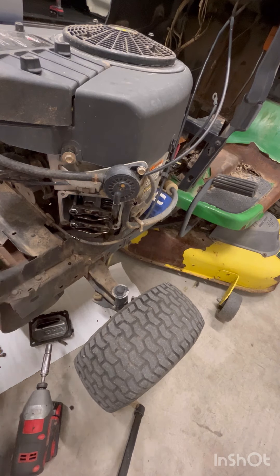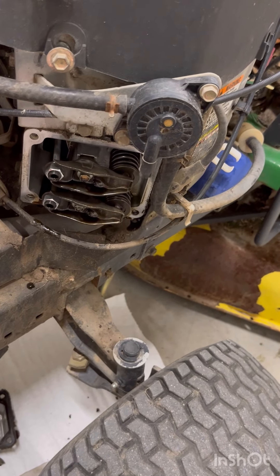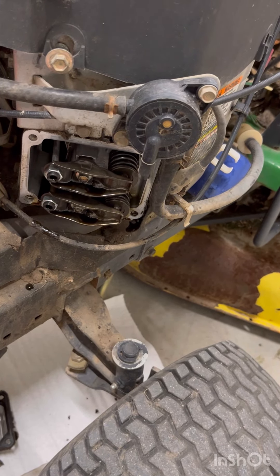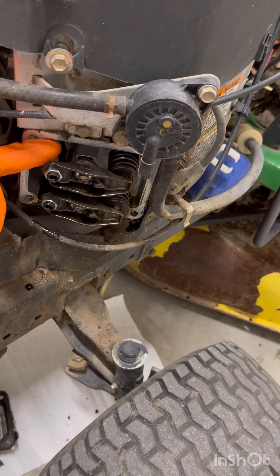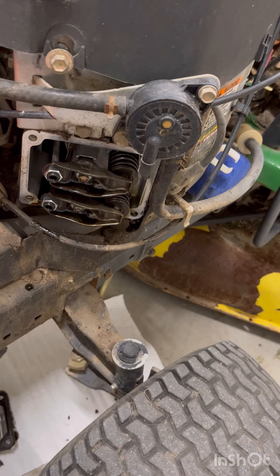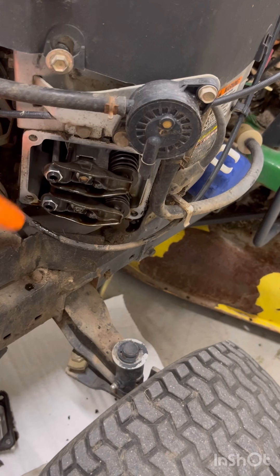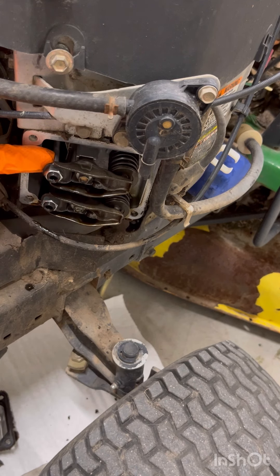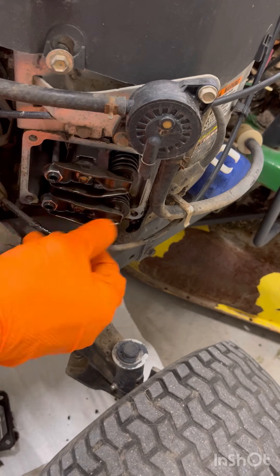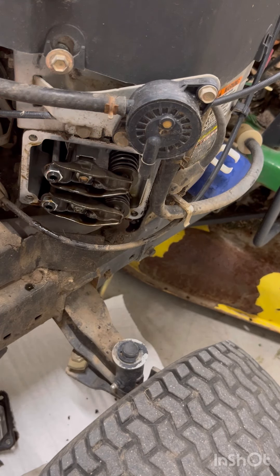Once you're in here, you want to inspect. Look at your push rods — one for exhaust, one for intake. You want to make sure these are not bent and that they are seated correctly on the rocker arms. These are called rocker arms — they go up and down. Make sure yours are not bent or off position.